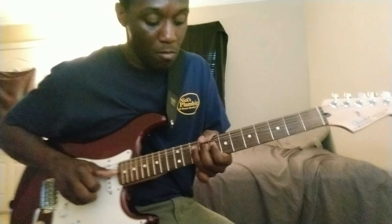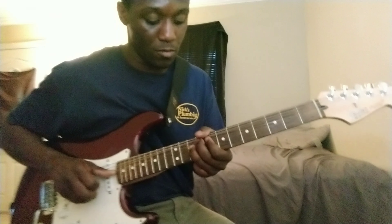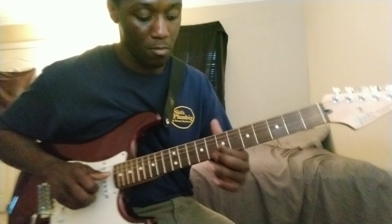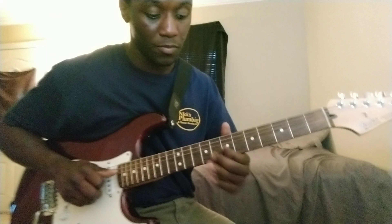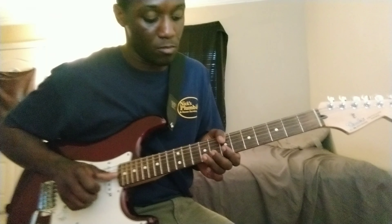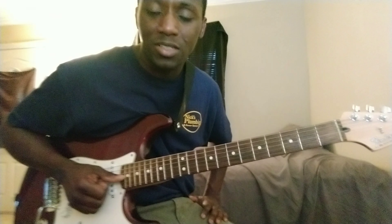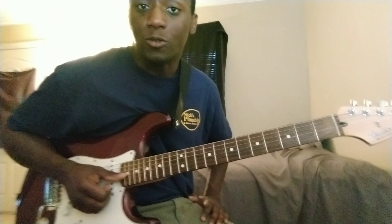I'm going to go ahead and play the whole lick again — first phrase, then second phrase. That's a cool little Jimi Hendrix lick I wanted to show you guys real quick. I thought it was a neat idea, and maybe it'll spice up your blues playing as well.